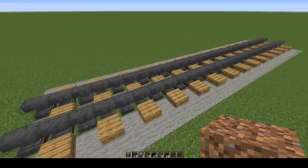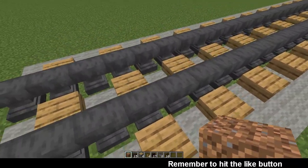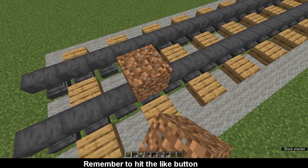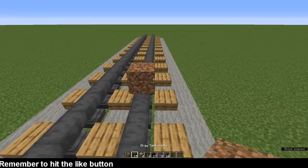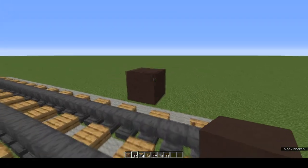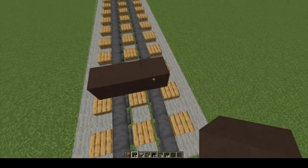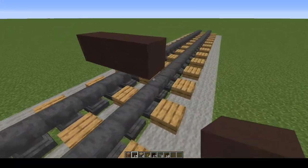If you've watched the other tutorials you'll be familiar with this. Pop a waste block down on your rails, grey terracotta on top, remove the waste block. You end up with a row of 3 grey terracotta straddling the rails but 1 block up.